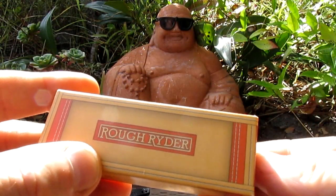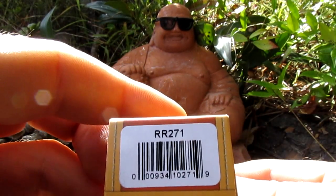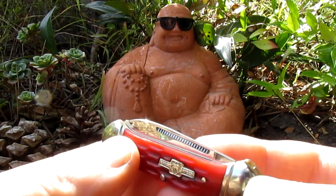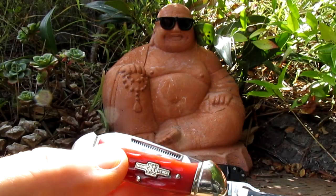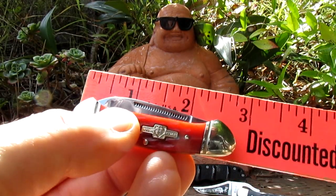Alright guys, we got a little Rough Rider to look at. This is model 00271 and it's a mini canoe. I love these little things, they're really awesome little knives. They are small — let's take a quick measurement: it's under three inches, close to about two and three quarter inches.